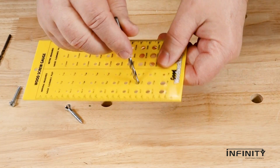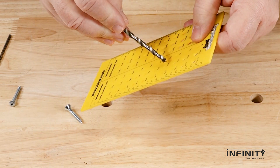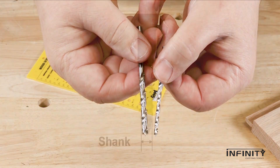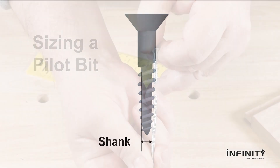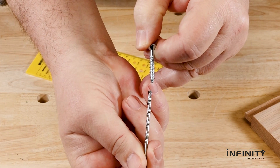For a number 8 screw, we need a 3/16th inch bit for a clearance hole. But we should also use a pilot bit. A pilot bit should be the diameter of just the shank of the screw, not including the threads. In this case, eighth inch will work fine.